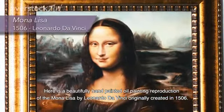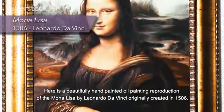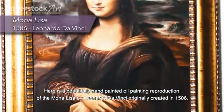Here is a beautifully hand-painted oil painting reproduction of the Mona Lisa by Leonardo da Vinci, originally created in 1506.